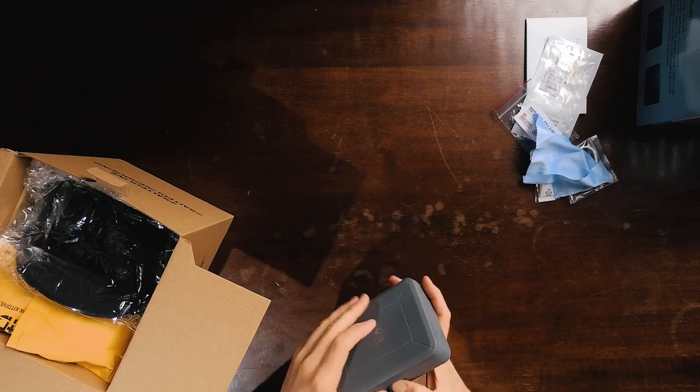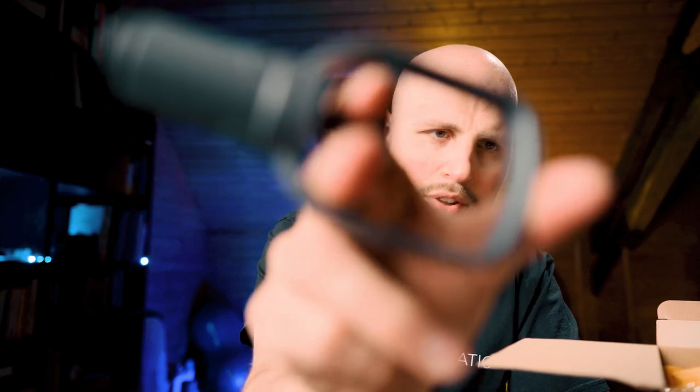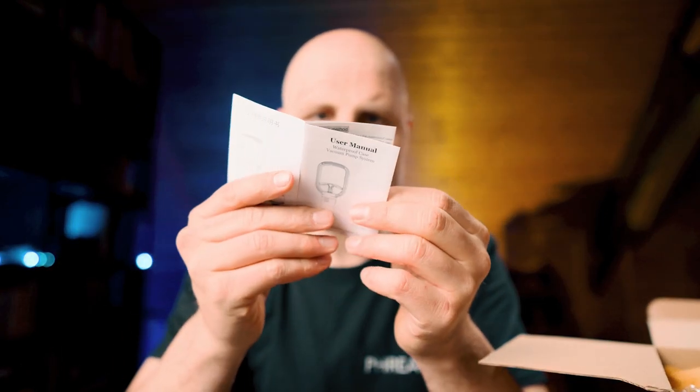I also ordered the vacuum testing pump — which is really hard to open. You can use this to suck air out of the housing after it's closed, and it shows whether the housing is leaking somewhere. Before you go diving, you apply it and leave it for maybe 15 minutes, and a green or red LED indicates if the housing is leaking or not.